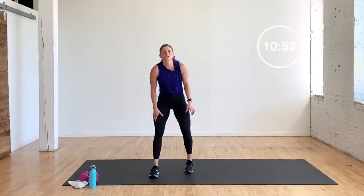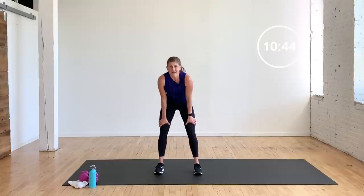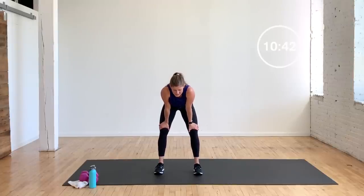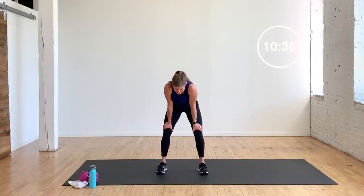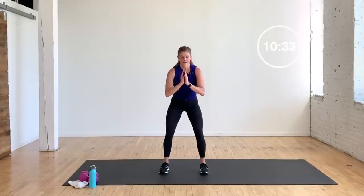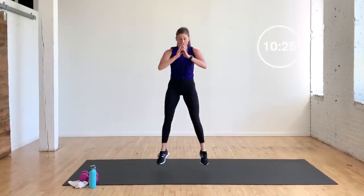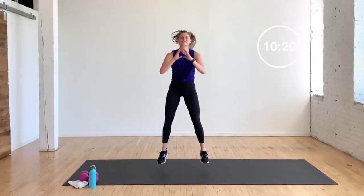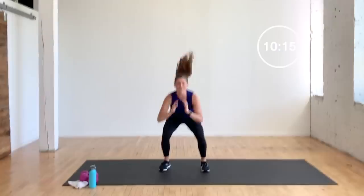Goblet squat jumps — I'm going no dumbbell this time, just a squat jump. Again, you can hold that dumbbell at your chest — you decide. 16 of them. I'm huffing and puffing, I hope you are too. 16 starts in three, two, one — let's go. I'm pretending I got that dumbbell right here; I don't this time, mixing it up, because I know I've got one more set to get through, and I want to make sure I finish it all strong. That's 10 — six, five, four, three, two, one.